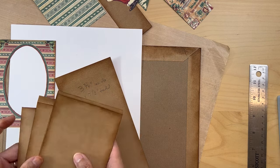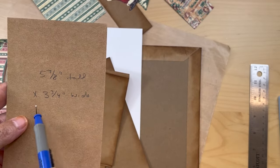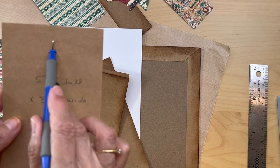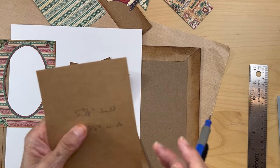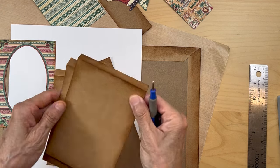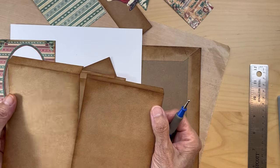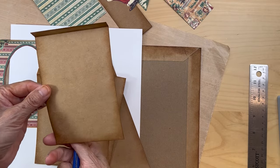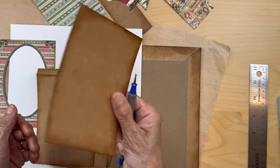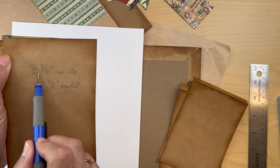You're going to cut four pieces that measure five and seven eighths inches tall by three and three quarter inches wide, and you're going to score up on the three and three quarter inch side half an inch. So you'll have four pieces all scored half an inch. Since I'm a heavy inker, I inked all around top and bottom so I don't have to worry about inking later.